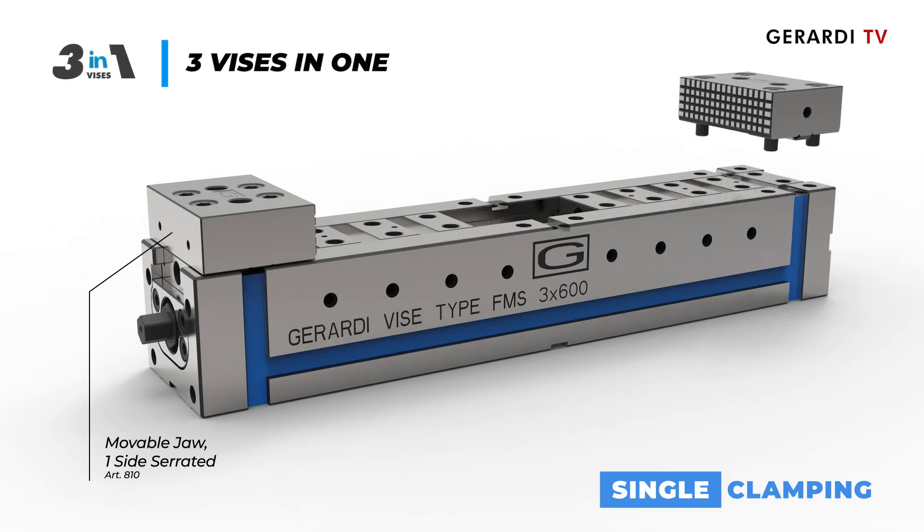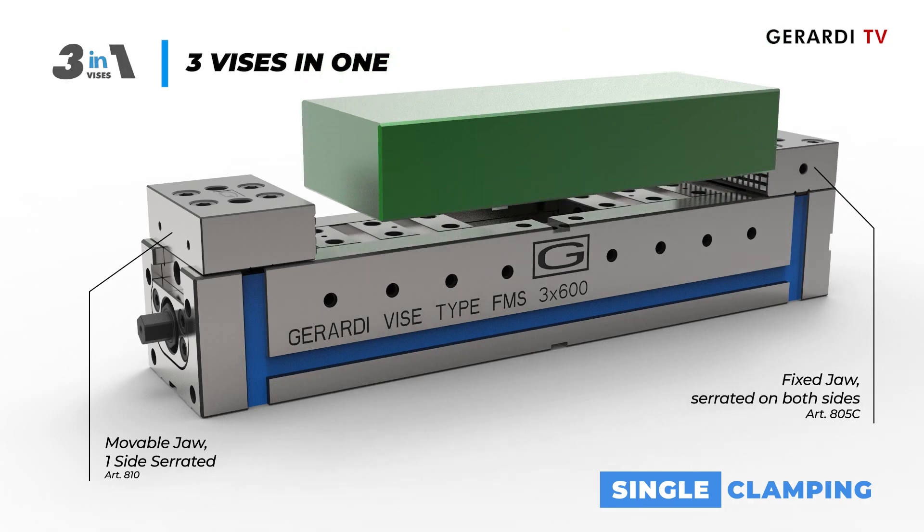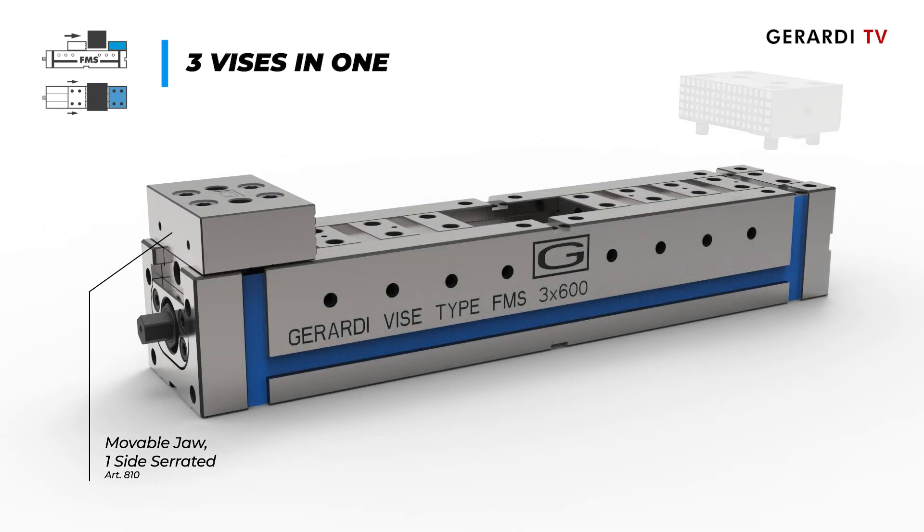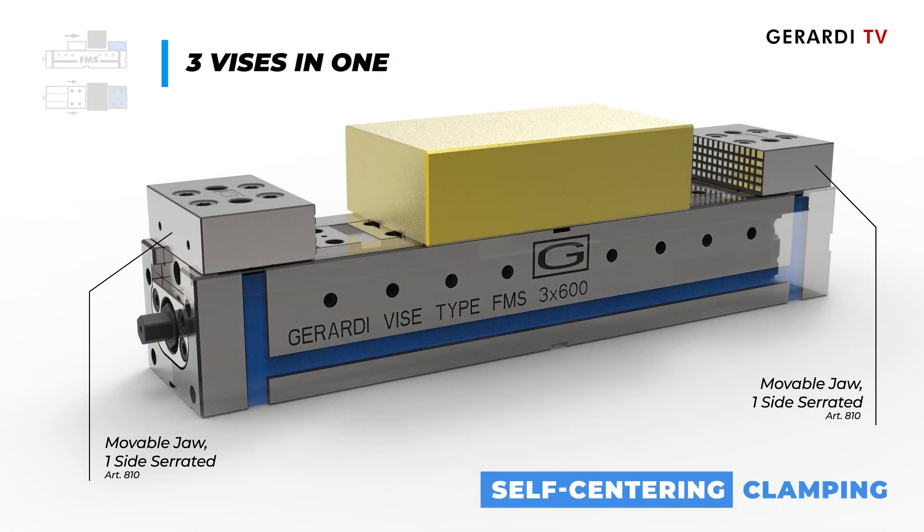The patented feature that best describes this series is the possibility to transform the vise from a single traditional vise to a self-centering vise with concentrical blocking — external-internal — and vice versa.